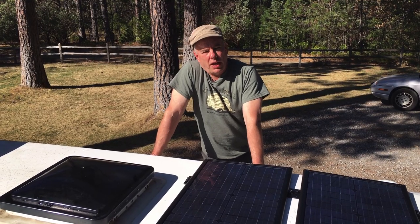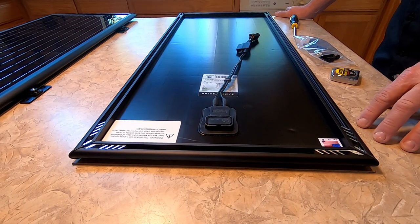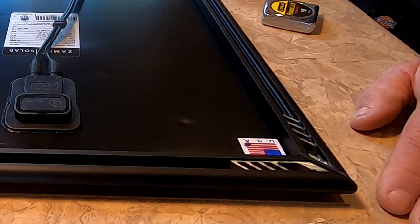The reason we chose these panels is that they are the newest panels from Zamp. They're much lower profile, they're 30 percent lighter, they're aerodynamic, and these panels are made in the USA in Bend, Oregon.